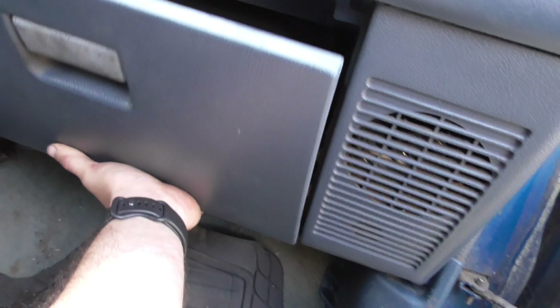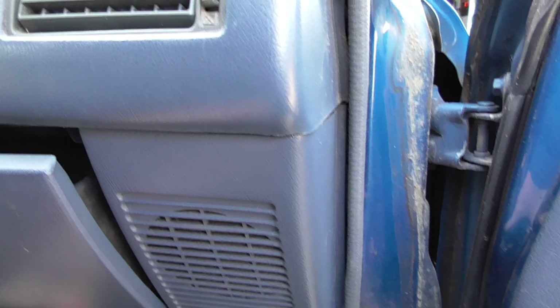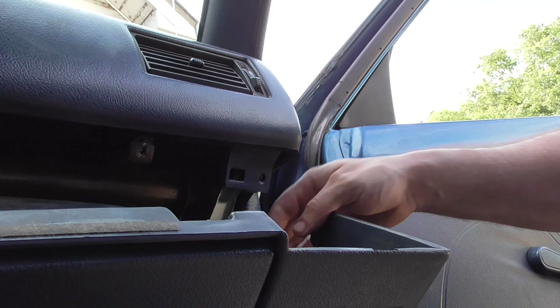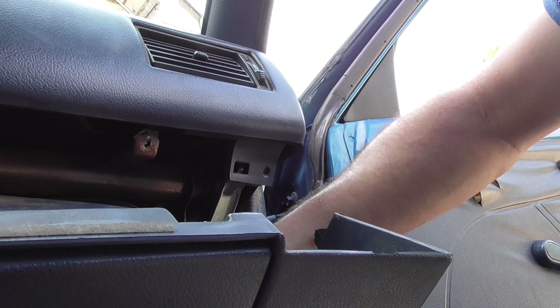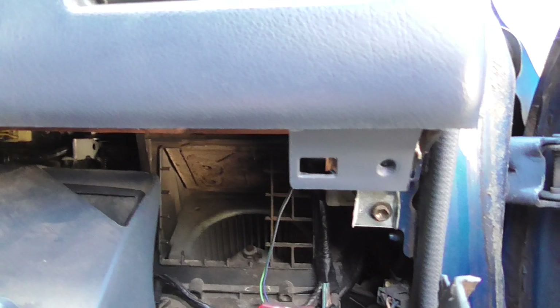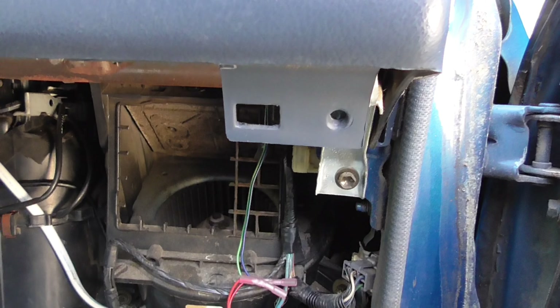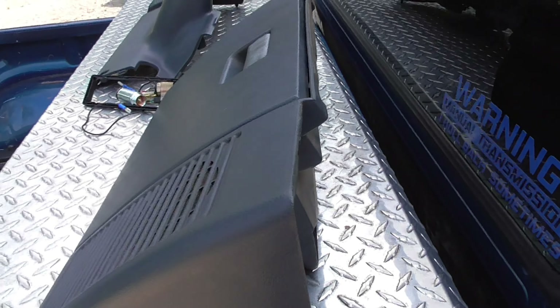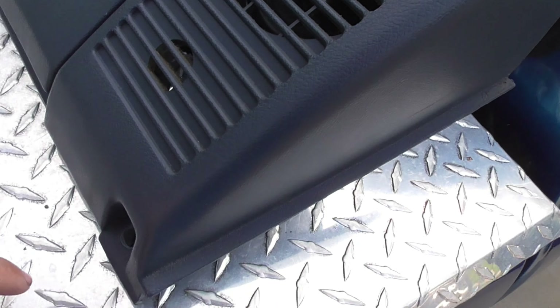With all the screws out there are a couple of push tabs on this side. Take the speaker terminals off. There's a push tab that goes in right there — I think that's the only push tab. There's something right there but it doesn't go into anything. Yeah, there's just one push tab and a little slot that's supposed to go into something, but that's all crushed. Got that out.